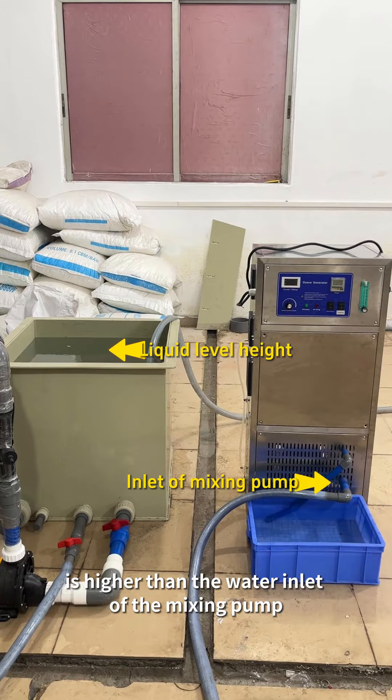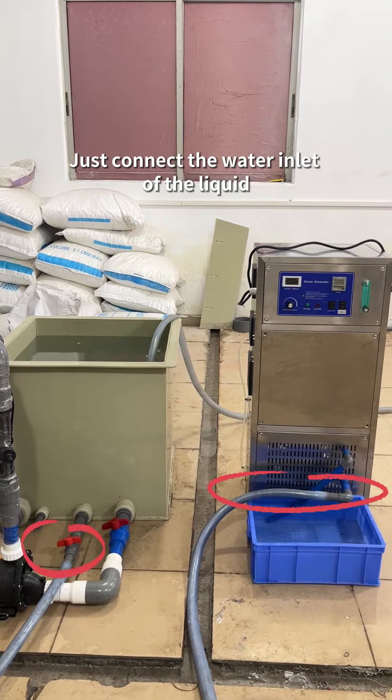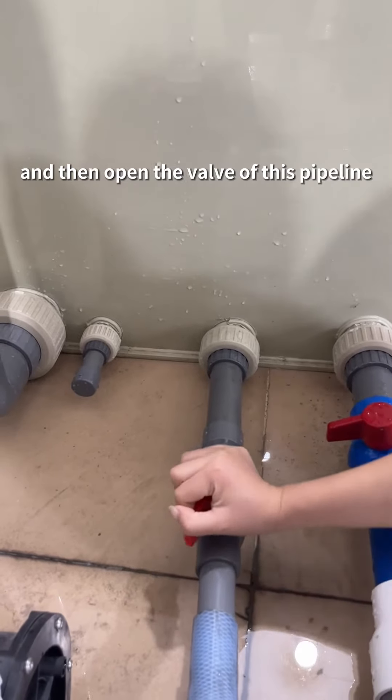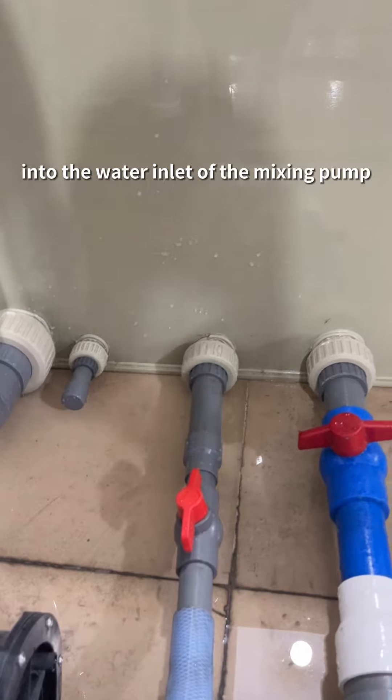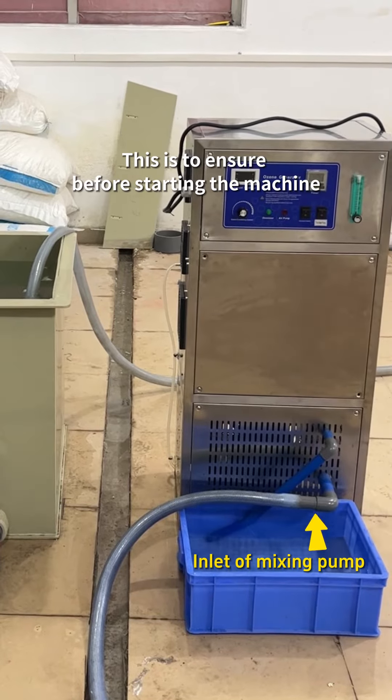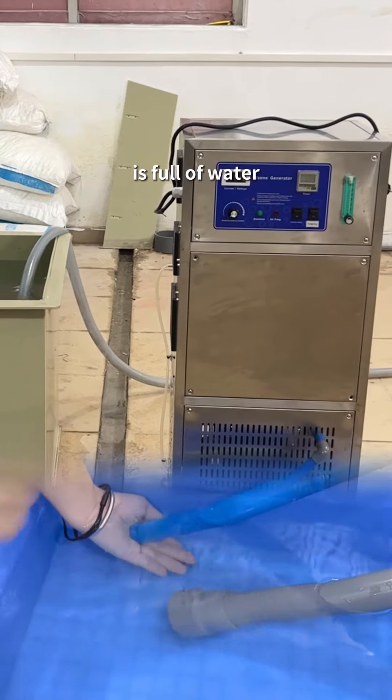Connect the water inlet of the liquid and mixing pump with the pipeline, then open the valve of this pipeline to let the liquid flow into the water inlet of the mixing pump. This ensures that before starting the machine, the inside of the mixing pump is full of water and prevents idling.